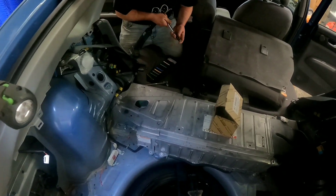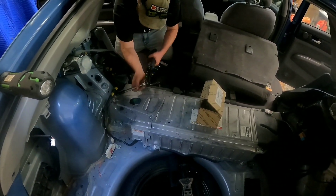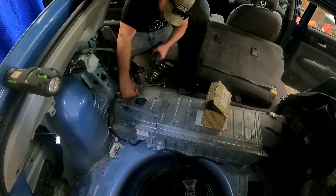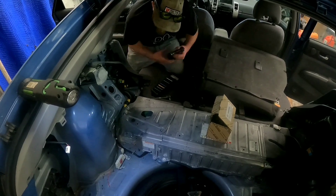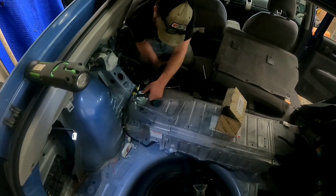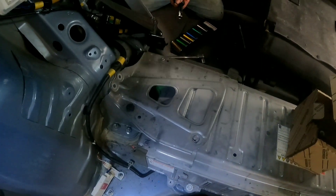Now you can begin to unbolt the hybrid battery. You also need to remove the rear seats. First remove this plate, then remove the rear seats.